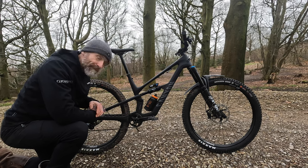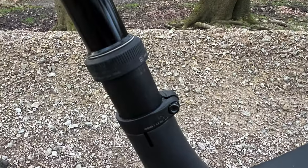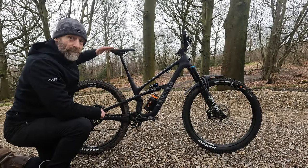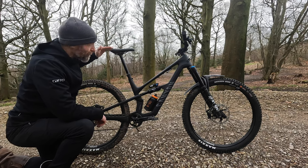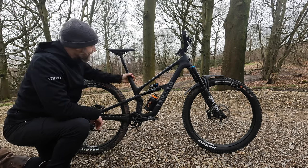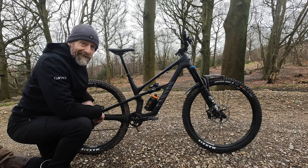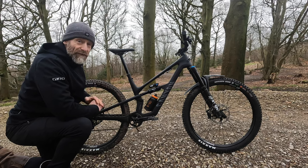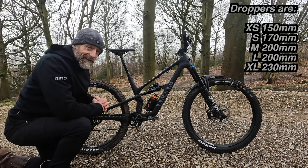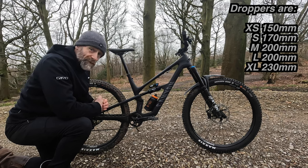They've moved up to a 34.9mm seat post — a trick Scott have been doing for a long time — but doing so means a much larger shaft, which when running a seat post with more extension gives you a stiffer, stronger, more reliable post. You get Canyon's G5 seat post as standard, with an adjustable collar allowing micro-increment travel settings. Every frame size gets a different seat post stroke, and whichever size you get, you're getting a lot of drop — plenty of room to move the bike around.